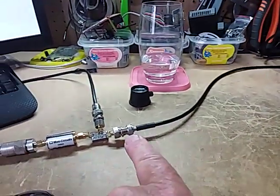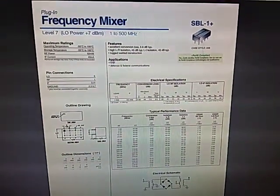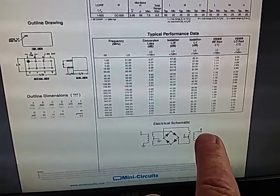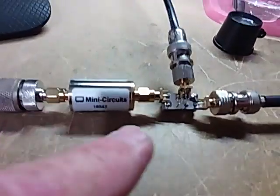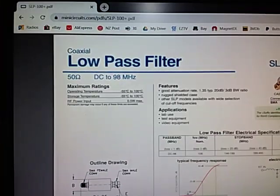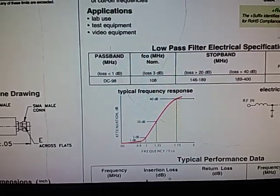I've got the RF input going into an SBL-1 mixer — a Mini-Circuits SBL-1 mixer. It's a frequency mixer that works up to 500 megahertz. It has an input port, local oscillator port, and output port. I've also on the input port put a Mini-Circuits low-pass filter. This is DC to 98 megahertz and it provides greater than 40 dB of cutoff, so anything over 98 megahertz will be cut off by 40 dB, which is great.